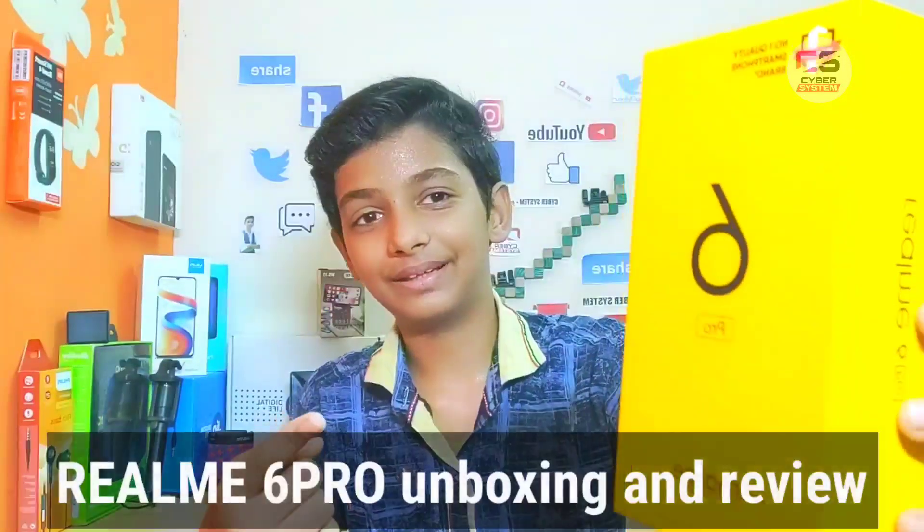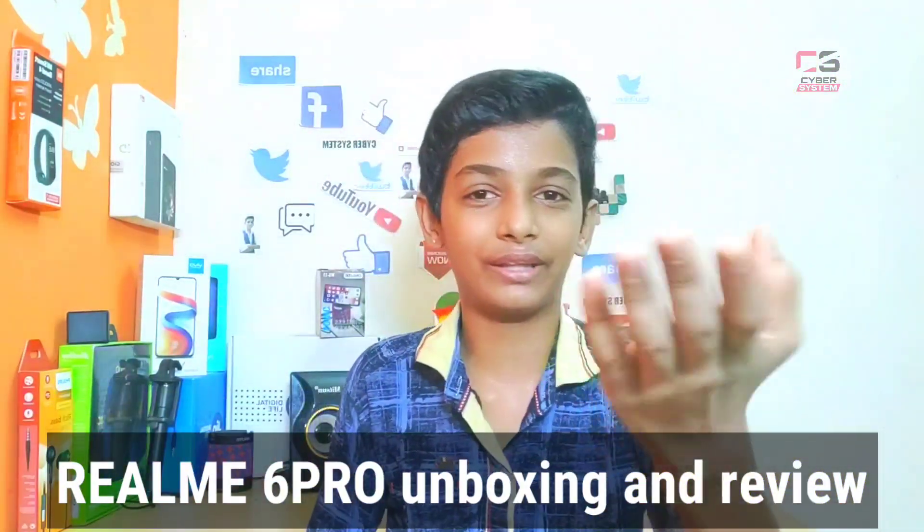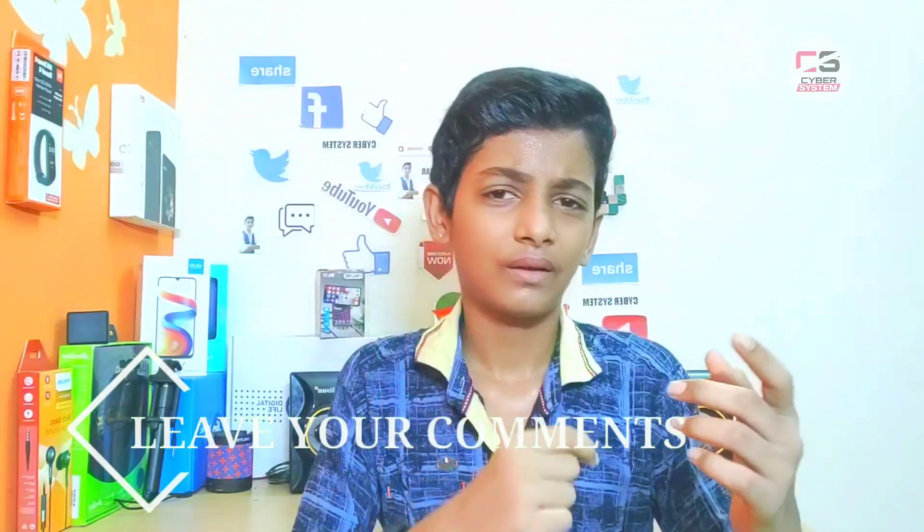If you have a special video, leave a comment. You will know the name — it is Realme 6 Pro. We are shooting on the phone to see how it looks in clarity. We will see the unboxing and review. Now, let's go.